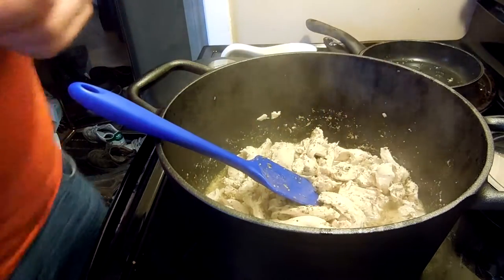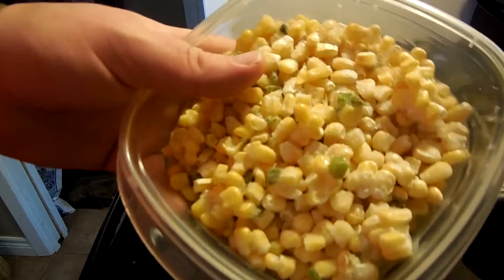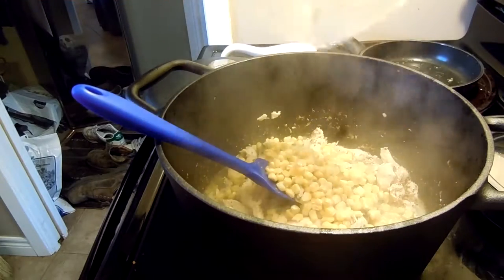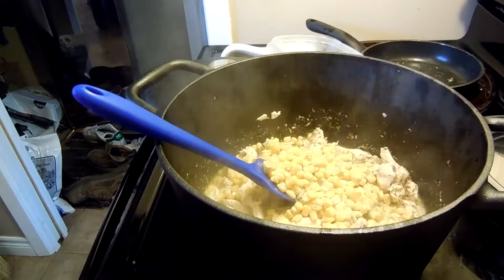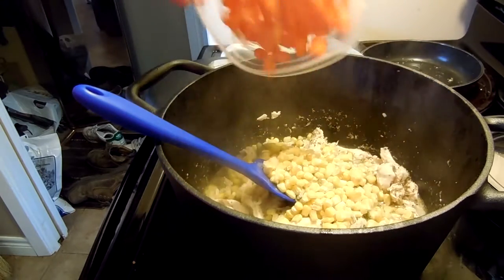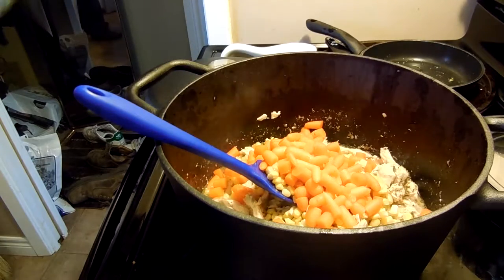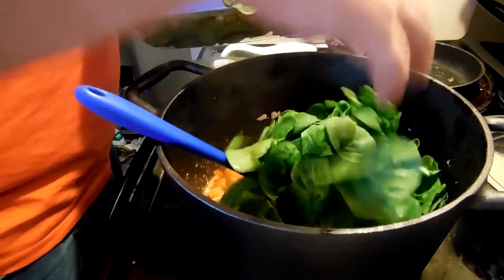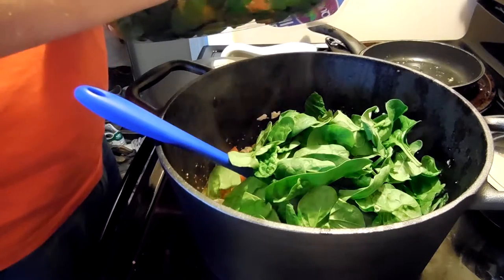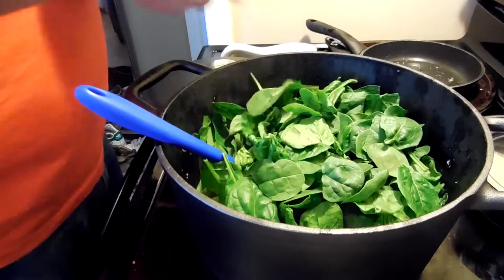Excellent. That's done. Next we're going to put in the vegetables. We've got a corn and jalapeño mix — we're just going to dump that in just like that, and we're going to throw in some carrots. And then finally we will throw in a healthy amount of spinach. Put that much.